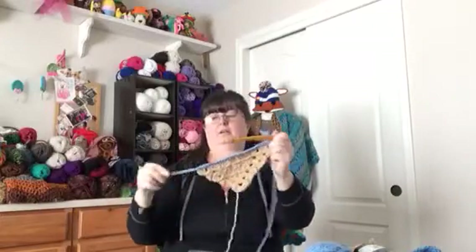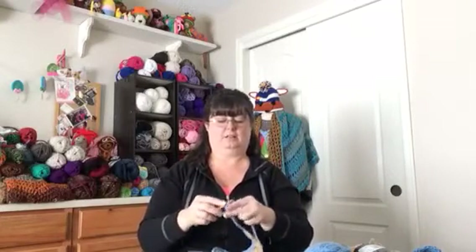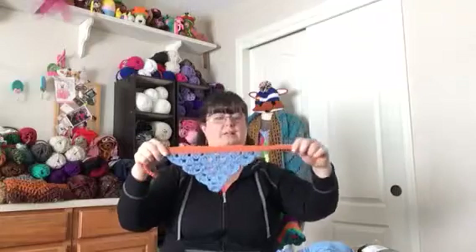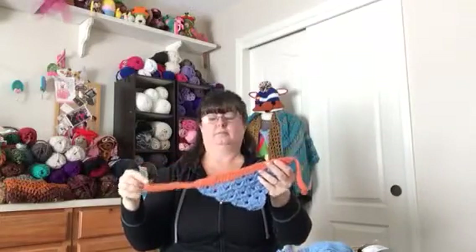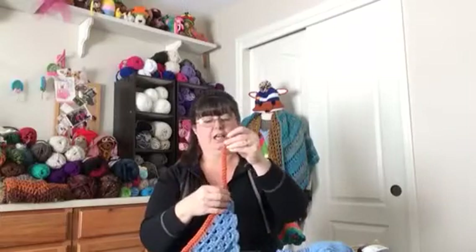Now we've made our tie. We've single crocheted across the top, and then we're going to chain 21 — the first chain was 20 and this one is 21. The reason we do that is because we're going to be turning and single crocheting back up. You're going to skip the first chain and then starting from the second chain from the hook, single crochet across. So in summary: chain 20, single crochet across the top, chain 21, turn and single crochet across that chain, single crochet across the top again, then single crochet across that last chain, tie off, and use your yarn needle to weave in your end.